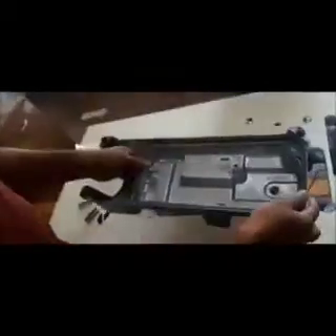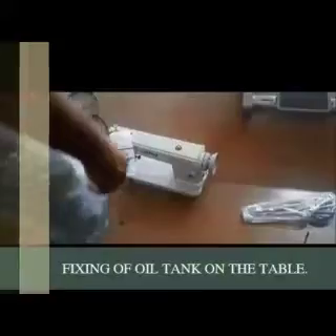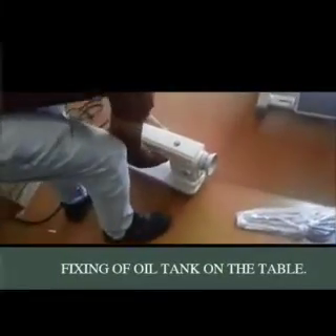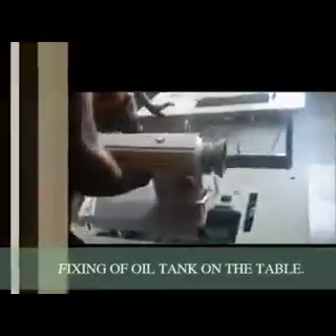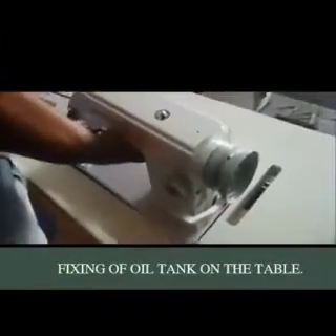Now fix the oil tank. We need to lift the machine head, hold it tightly and firmly, and carefully fix it onto the table.